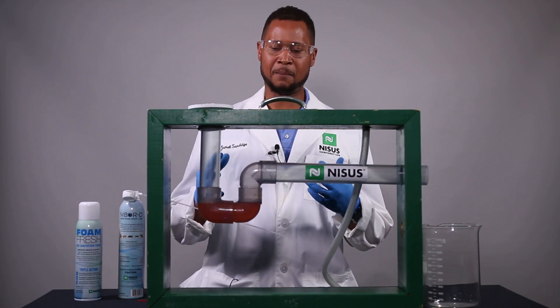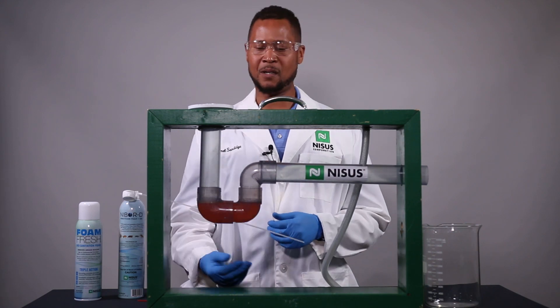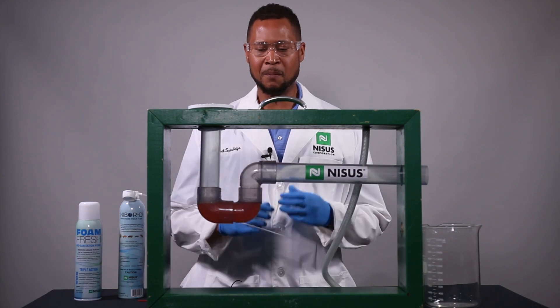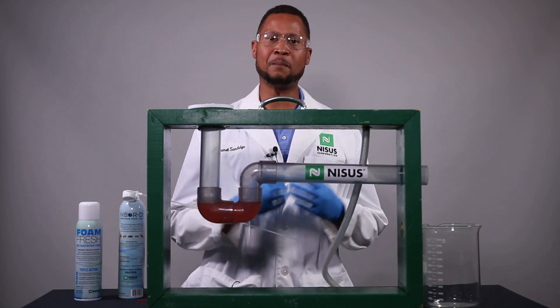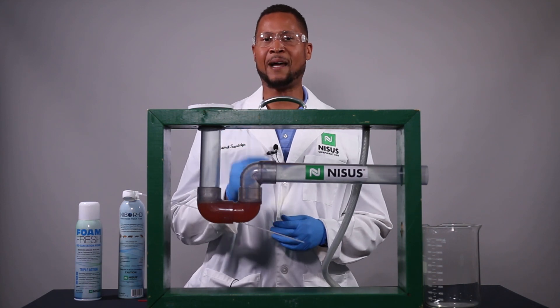Now this is a model of a drain system, and in the bottom here you can see that there is a P-trap, and that P-trap has colored liquid in it. Most P-traps will contain water at most times, but those P-traps do dry out occasionally.